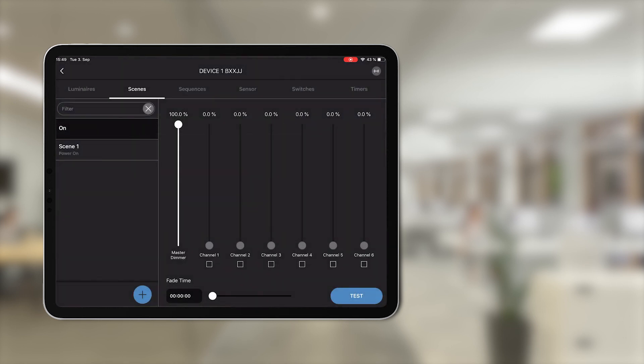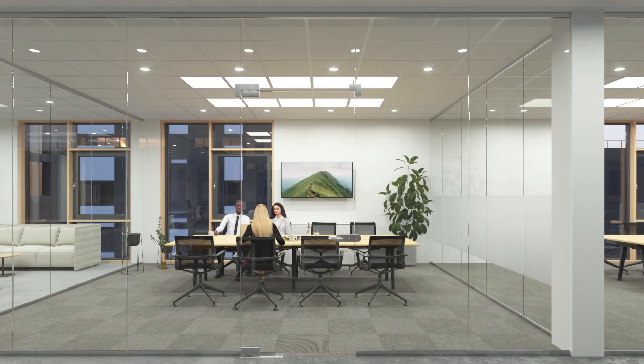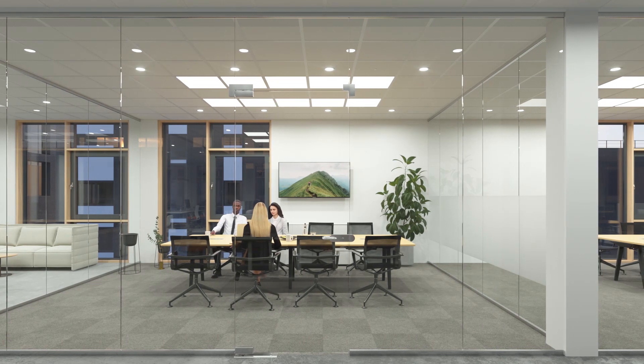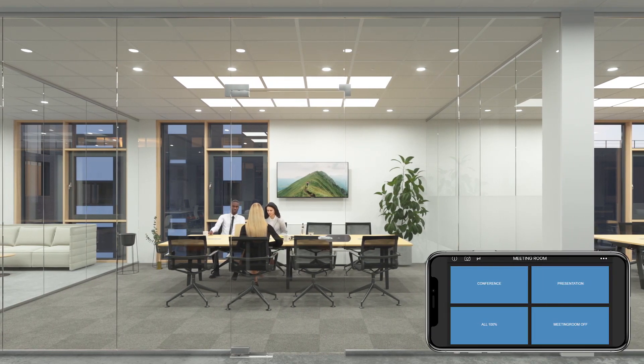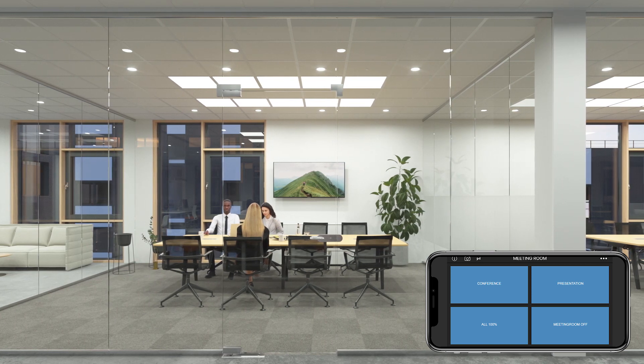As easy as 1, 2, 3. The system is easy to operate using a smartphone and the Leaner Touch app. Buttons are created that are each assigned to a freely definable lighting profile.